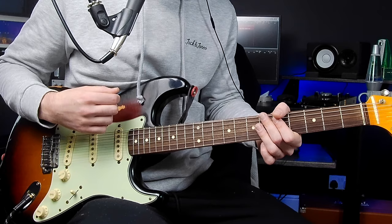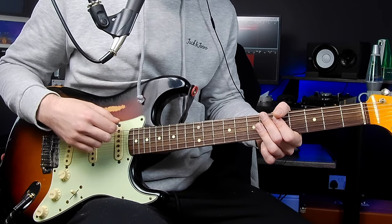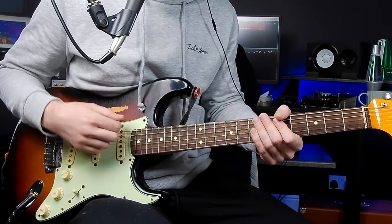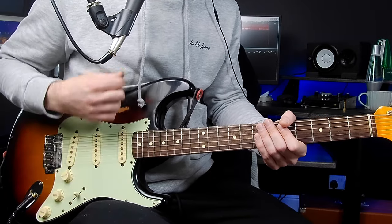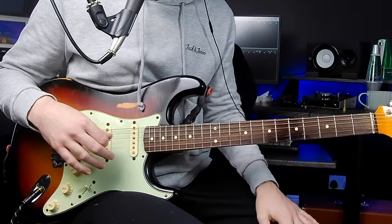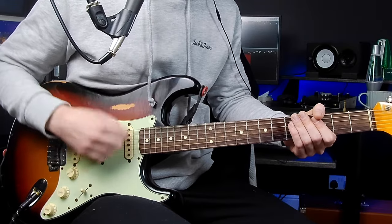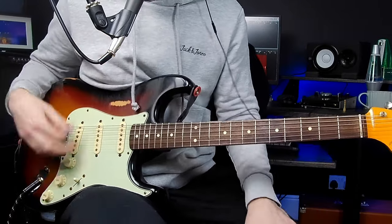The pattern is: down, up, half down, full down, up. Down, up, half, full, up. That movement takes a bit of getting used to, but just keep practising it really, really slow — just muting the strings. And it sounds quite cool when you get it up to speed.